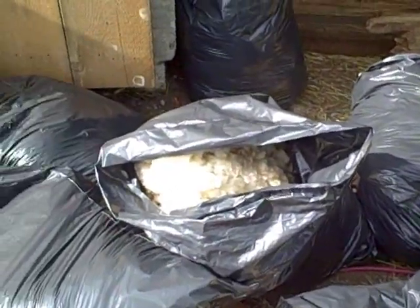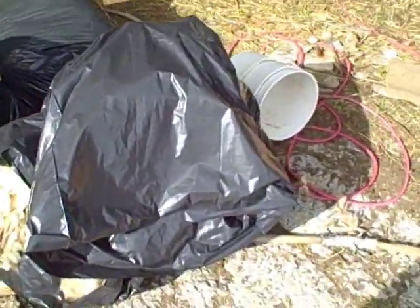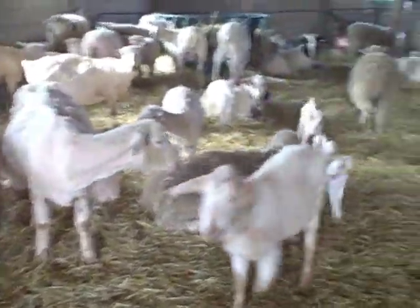Here's all the bags of wool. A bag of wool per sheep, so that's 10 bags of wool. Here they all are — the ones we're keeping have been sheared.